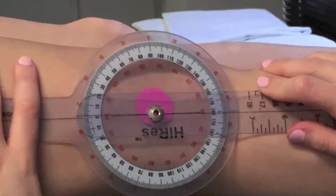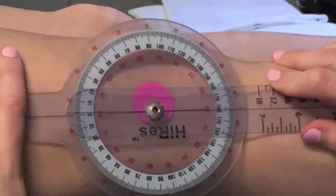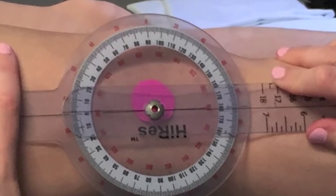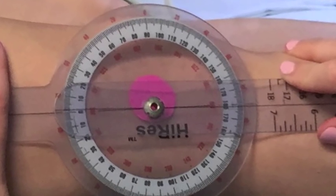During documentation, be sure not to use pluses and minuses as they add confusion. To document this patient's knee extension-flexion range, you would record 1 degree to 138 degrees of passive knee range of motion.